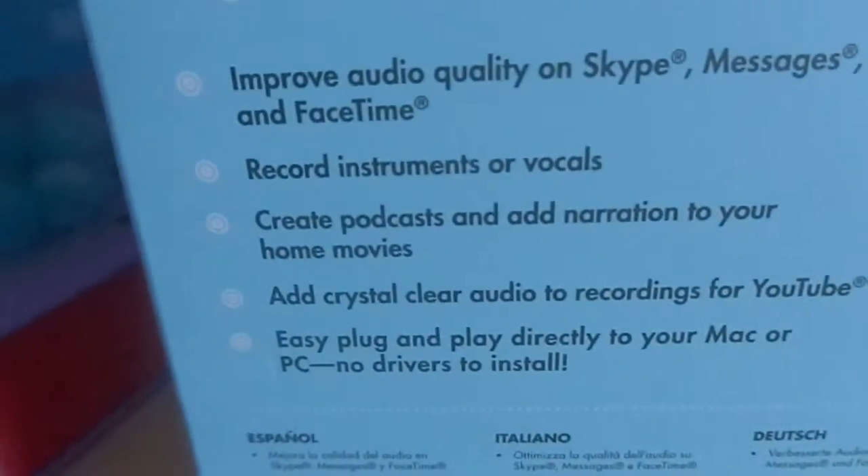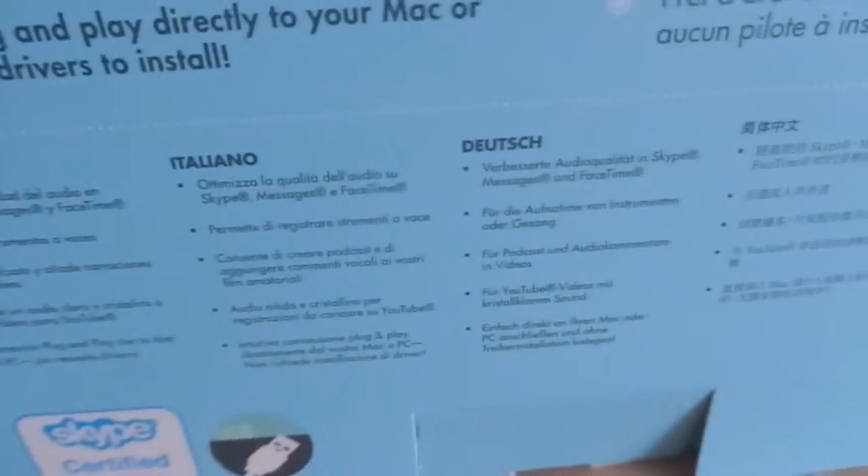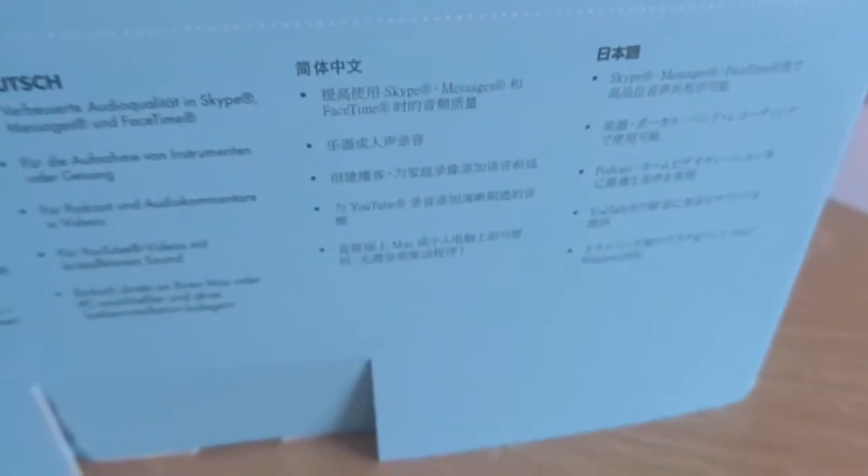On the back it's got a picture of someone using the mic. And here is just some improved audio quality — chords, instruments and stuff like that. Here is just the same thing but in different languages. If you don't speak English or English is not your main language, this will probably help — just pause the video and read it.